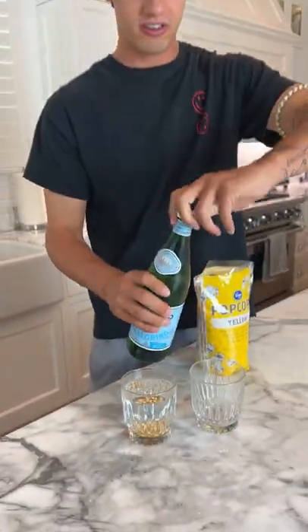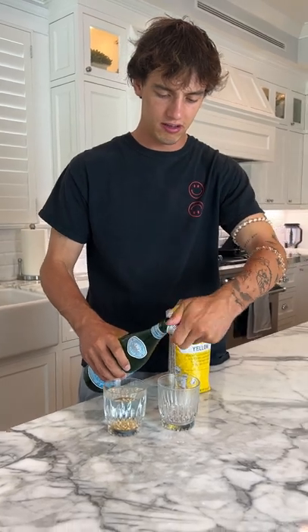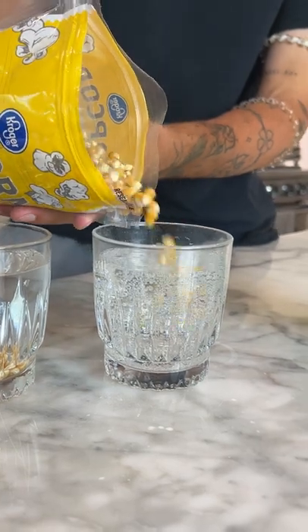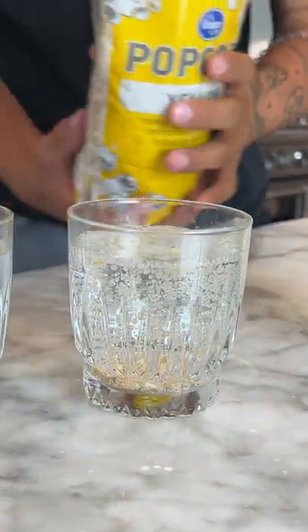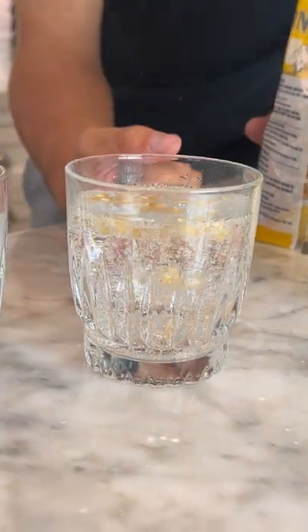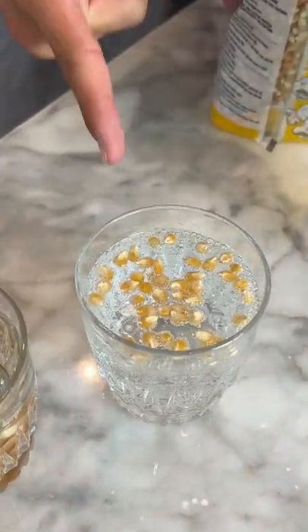But if we put our sparkling water in... Ew, I hate sparkling water. Okay, now we're gonna put some kernels in the sparkling water, and they're gonna float to the top once the bubbles come around them. Oh my gosh, look at them all floating to the top. It actually works!